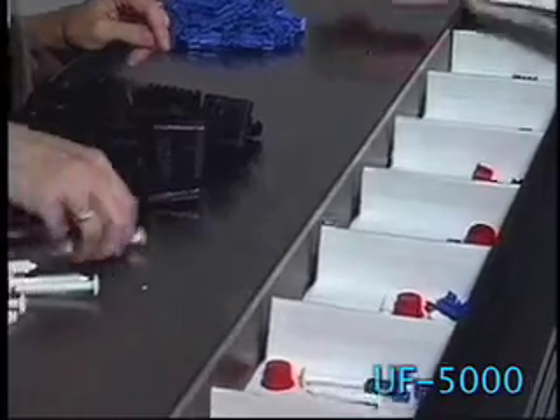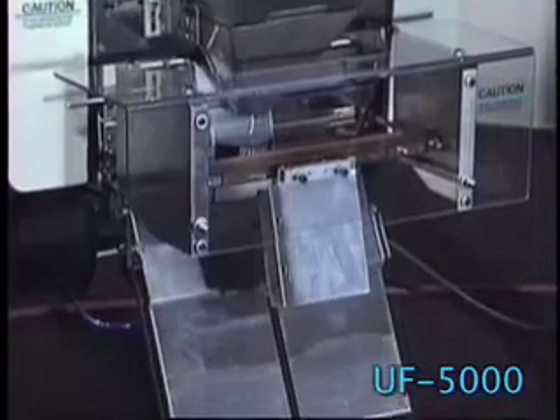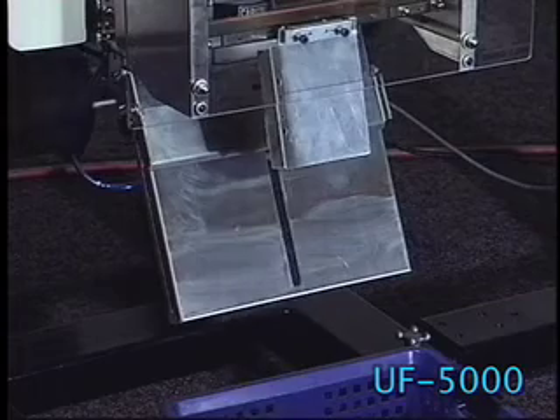The UF 5000 is ideal for hardware, appliance, bicycle, toy assembly or craft kits, because you can feed multiple compartments continually without waiting for bags to be blown open or sealed.